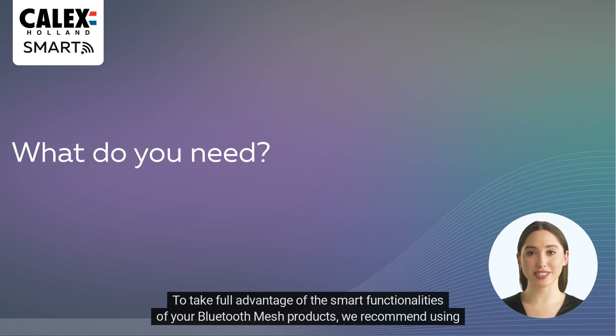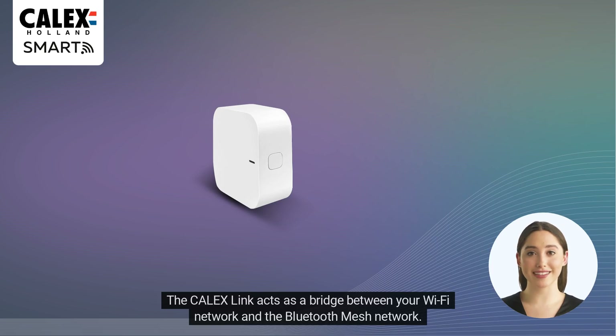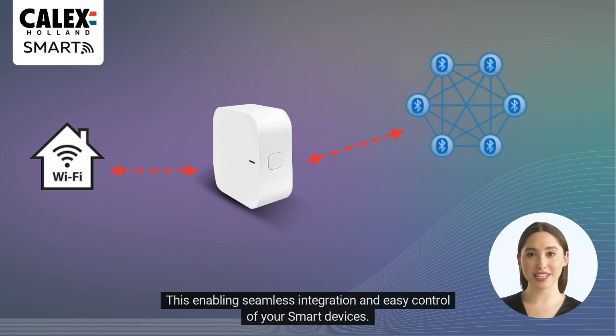To take full advantage of the smart functionalities of your Bluetooth mesh products, we recommend using the Calyx Link. The Calyx Link acts as a bridge between your Wi-Fi network and the Bluetooth mesh network, enabling seamless integration and easy control of your smart devices.